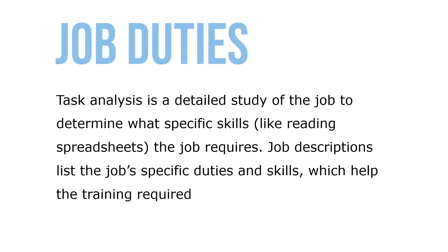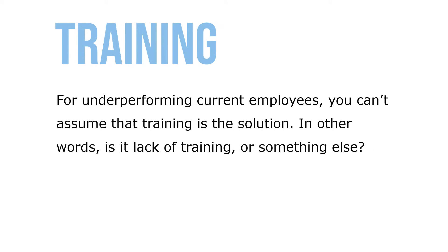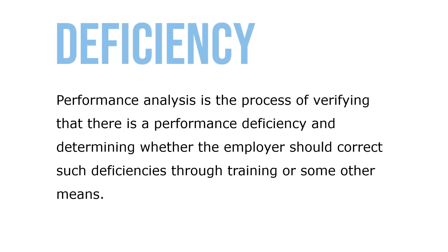Task analysis is a detailed study of the job to determine what specific skills — like reading spreadsheets — the job requires. Job descriptions list the job-specific duties and skills, which help identify the training required. For underperforming current employees, you can't assume that training is the solution — it might be a lack of training or something else. Performance analysis is the process of verifying that there is a performance deficiency and determining whether the employer should correct such deficiencies through training or some other means.